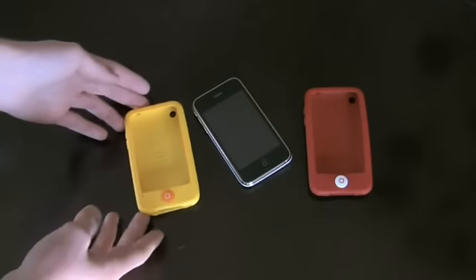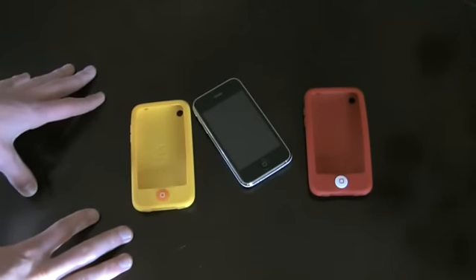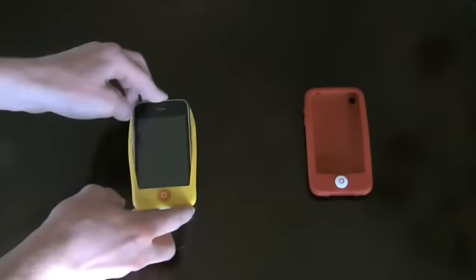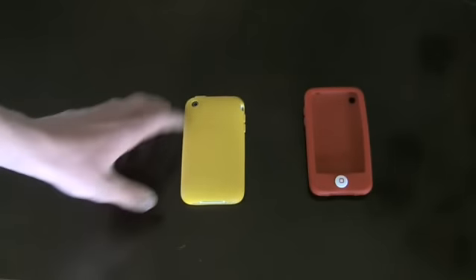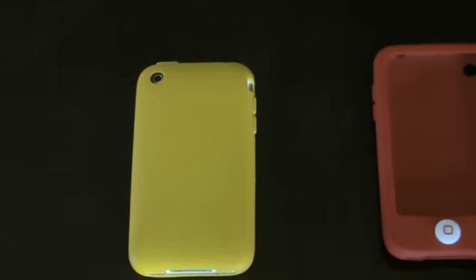Today we're going to be talking about the SwitchEasy Colors. The SwitchEasy Colors are a simple silicone case for iPhone 3G and iPod Touch 2G. What is so great about these? Well, they're simple and easy to use. It's already put on — it's as simple as that. It's very simplistic looking, but it still looks good.